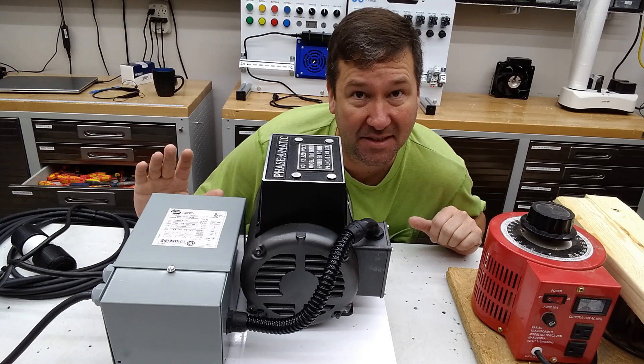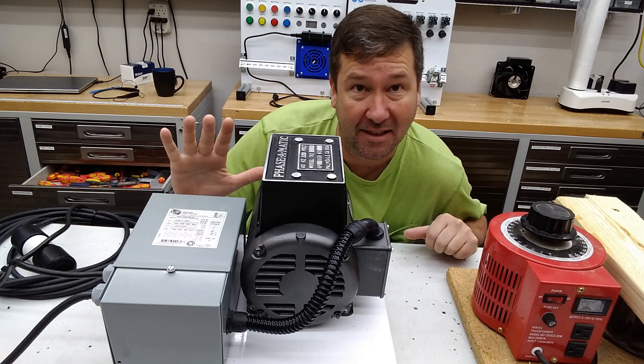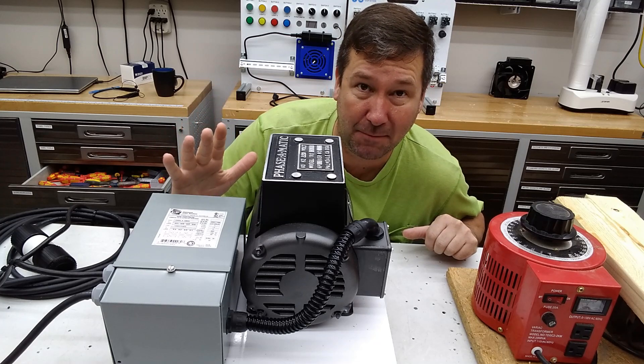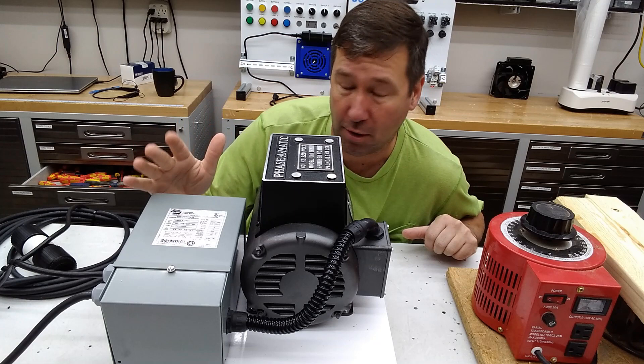Hi, this is Tim. I want to take a couple minutes to go over this rotary phase converter. I posted this on LinkedIn and Instagram and several people asked if I would make a video on it. I don't have time to go really in depth on this, but I did want to do a quick overview so you can see how it works.